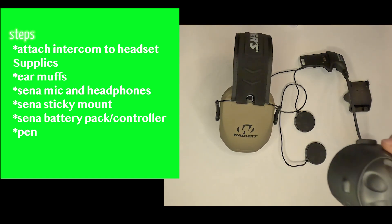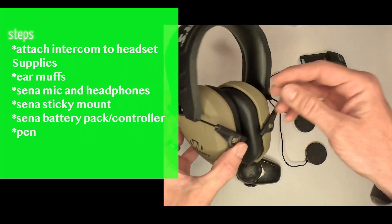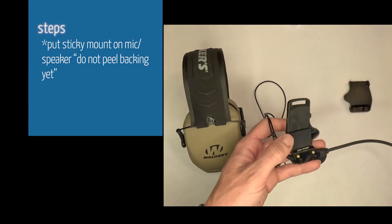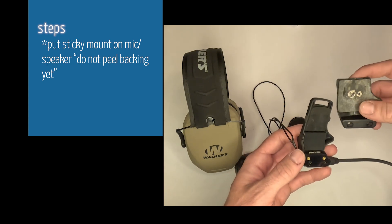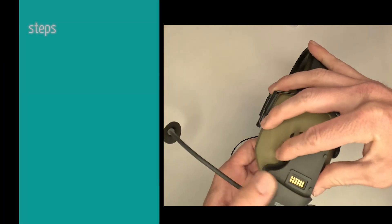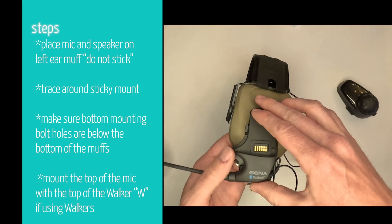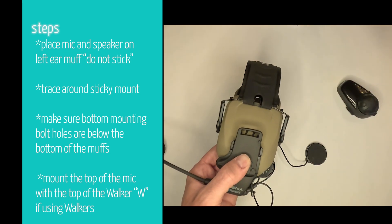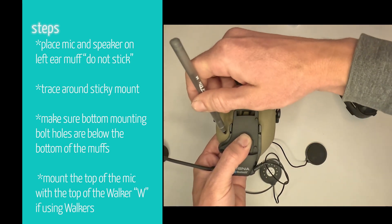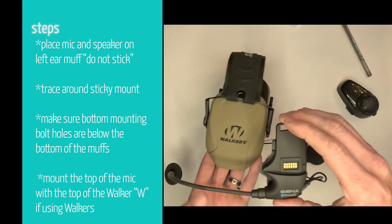The first thing you're gonna do is get your Senas or Bluetooth equivalent and your earmuffs — I used Walkers in this video but I've also used some MPows, you can experiment. Take your mic mount, get the sticky mount that goes on a helmet, not the clamp one, and don't peel off the adhesive. I'm reusing my Sena mount for this video — line it up where it's gonna sit on the headset and scribe where it fits with a pen.